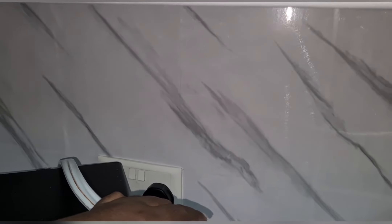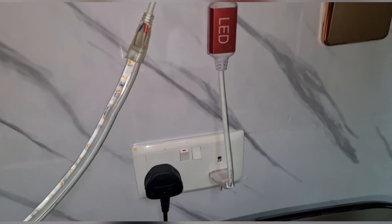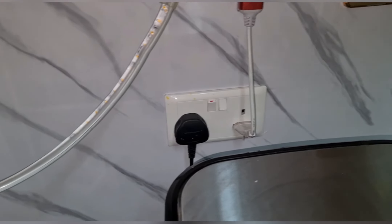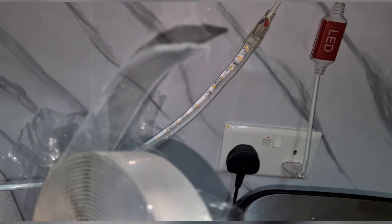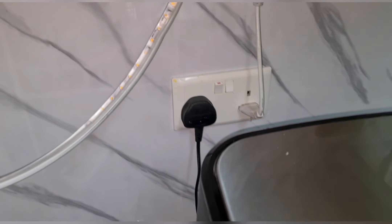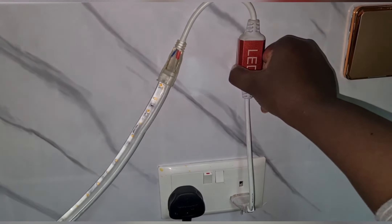I have about a meter, meter and a half of the snake light, and I have an LED connector. This is what connects the snake light to the power source. The connection happens right here, so you just insert the snake light into the connector. I'll be using double-sided tape. I'm hoping it will hold and not fall off, because some people use silicone, but I think the tape is working well so far.